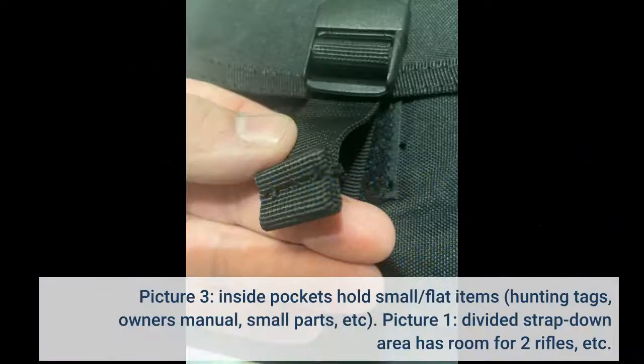Picture 3: Inside pockets hold small, flat items — hunting tags, owner's manual, small parts, etc.